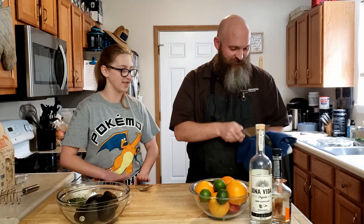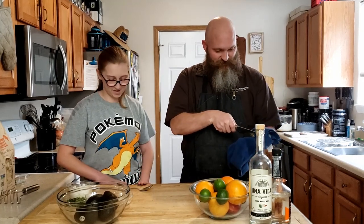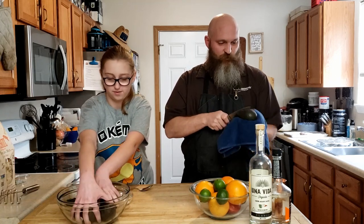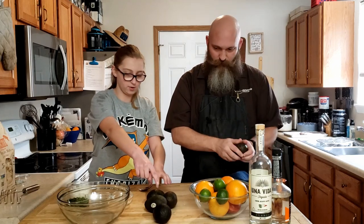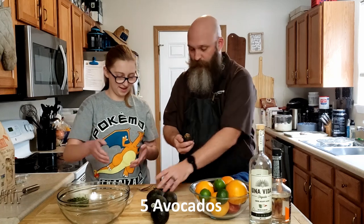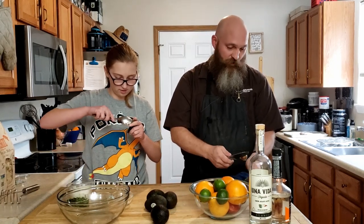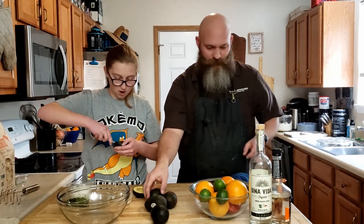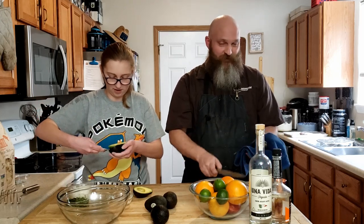I'll take the inside of the avocados and put them in this bowl. Get the rest of the avocados out. We had these set to ripen for a couple days, right? Yes, a couple days, because last time we tried... oh, this is much easier than last time. Last time it was like chaos.